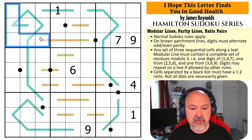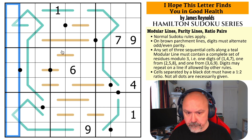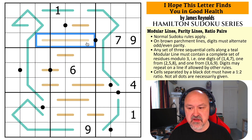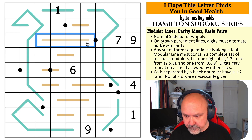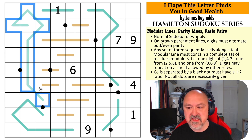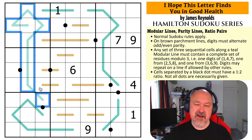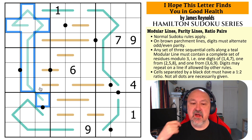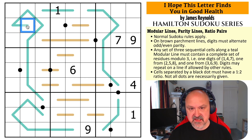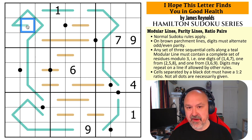Normal Sudoku rules apply — in every box, every row, and every column, digits one to nine must be placed without repetition. We have these brown parchment lines, which are parity lines — digits on these lines must alternate in even parity. There are also modular lines: any set of three sequential cells must contain a complete set of residues modulo three. One will be from {1,4,7}, one from {2,5,8}, one from {3,6,9} — those are the remainders when you divide by three.